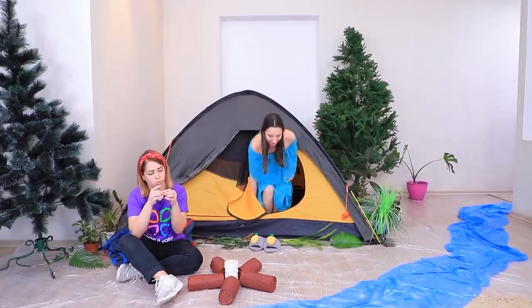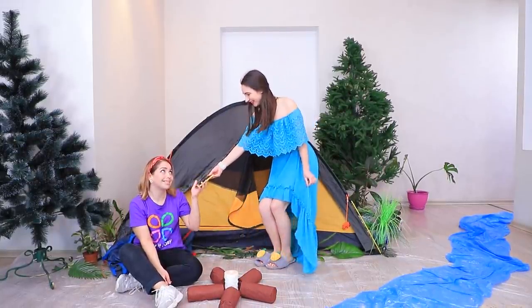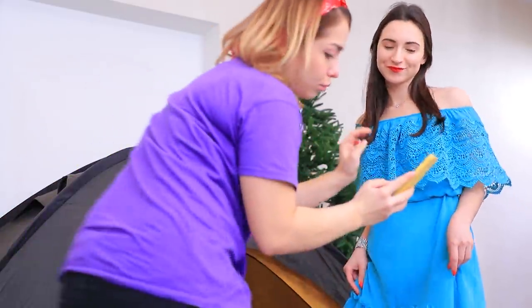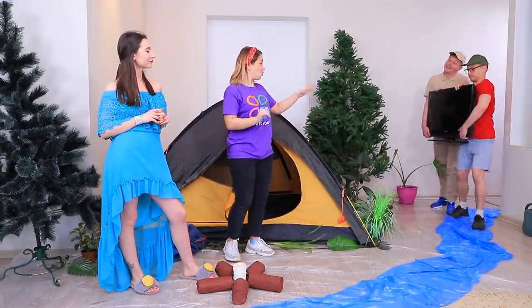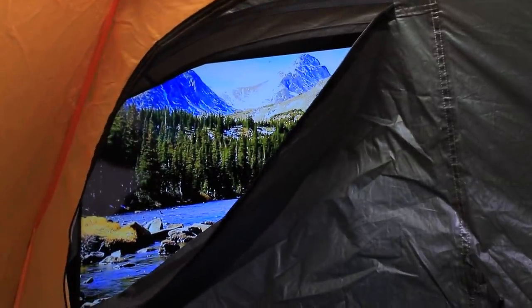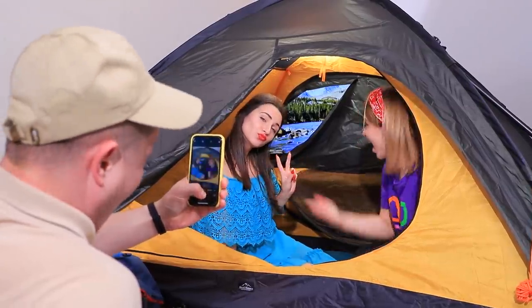Eve wants to do a nice camping photo shoot. Molly, can you help me? But it doesn't look good — maybe with a tree in the background? That's no good either! But the girls come up with a simple hack: place a TV behind the tent and put on pretty pictures. Look at this breathtaking view from our tent! Ben, take a pic — I need to post about our vacation on social media right now!